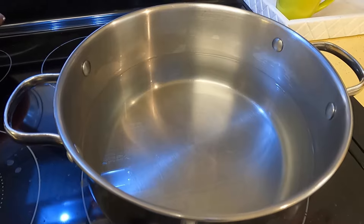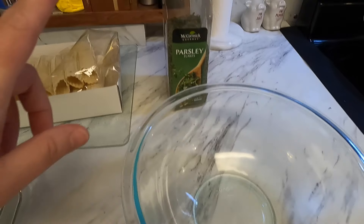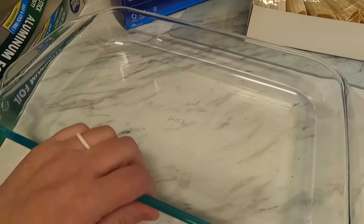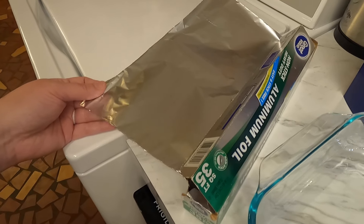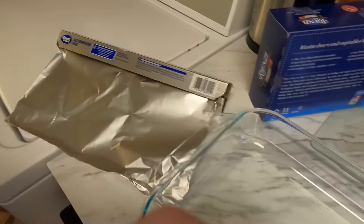I've got my pan washed and water in there, letting it come to a boil — you've got to boil your water before putting the pasta in. Once it's boiling I'll add a little salt. I've got my sauce in a bowl, and I need to pull out the cheeses, eggs, parsley — I'm using dried since I forgot fresh — and my 9x13 pan. The recipe says to use aluminum foil, and I have non-stick foil, so I'll use that.